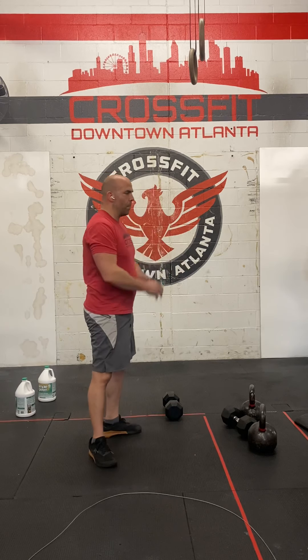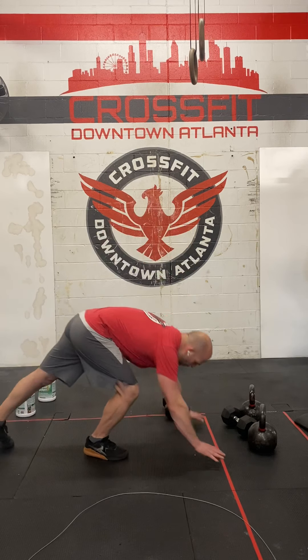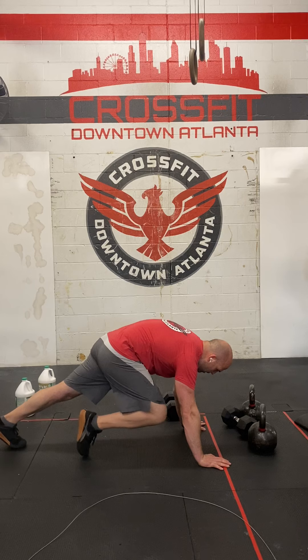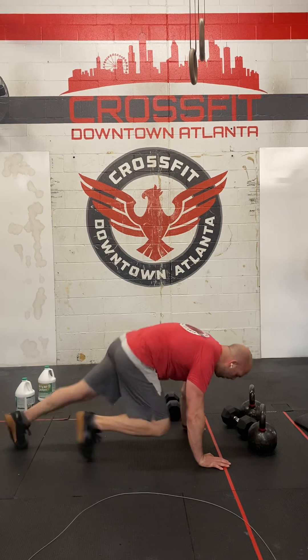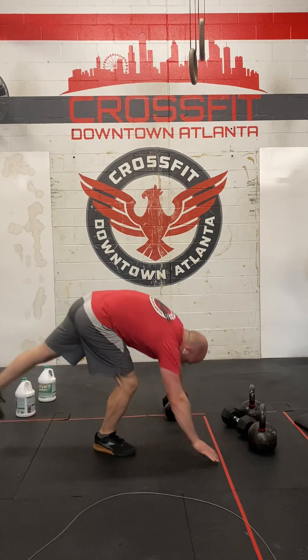The last movement is the mountain climber. Start with one foot forward and one foot back. Every time your feet switch places, that counts as one rep. I recommend pointing your front toe backward — the leg that's forward, point that toe back. You'll be way more efficient that way.